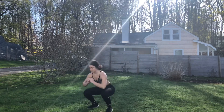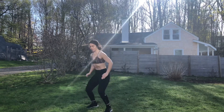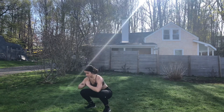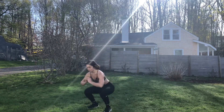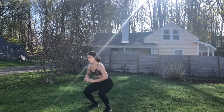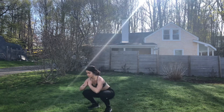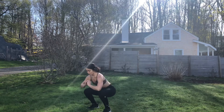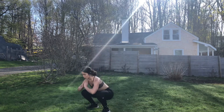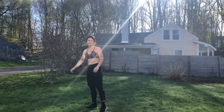Breathe out as you jump. These will definitely be adding up. 15 seconds left. Three, two, one, and rest.